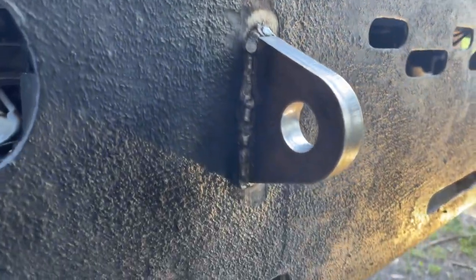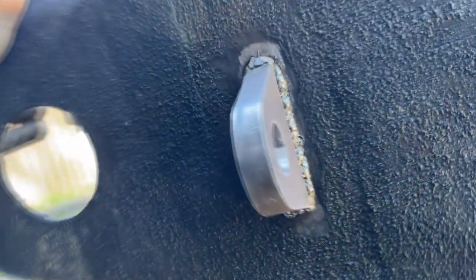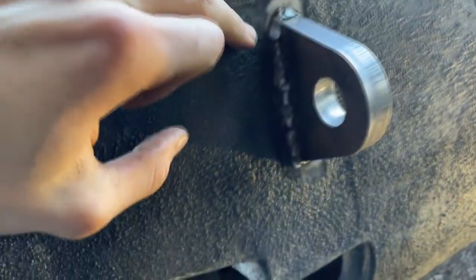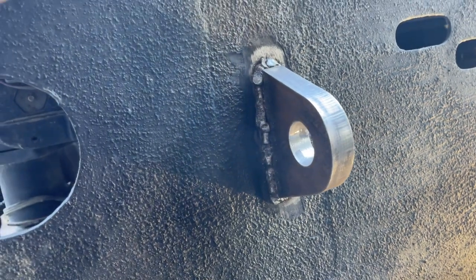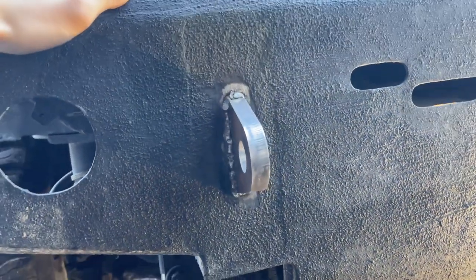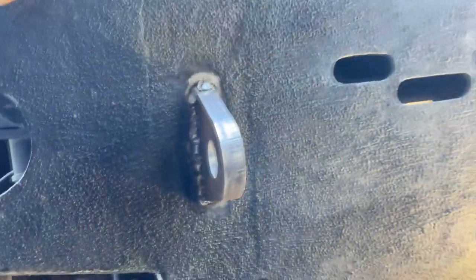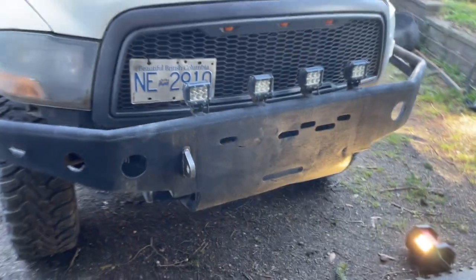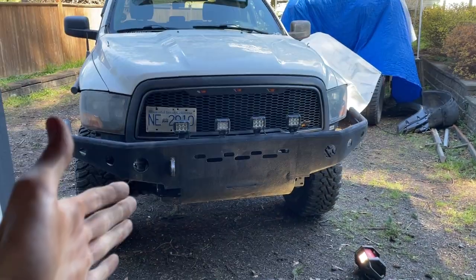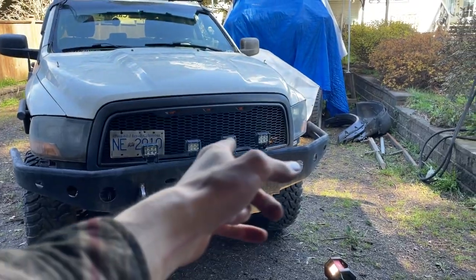Alright guys, so we got one on — fully welded. I can boot it, stand on it, whatever. Fully beaded, looks really good. I got it sanded down to the metal, sanded down these as well just to make sure we got a good connection. Dead center of this piece both ways, and we're gonna do the other side. I think it makes it look a lot better because it's not as flat now — with this big shackle it looks pretty cool.